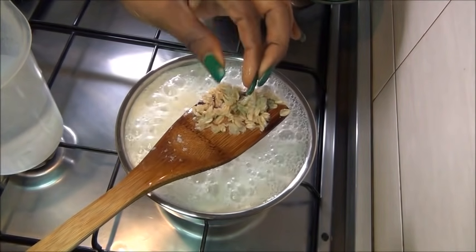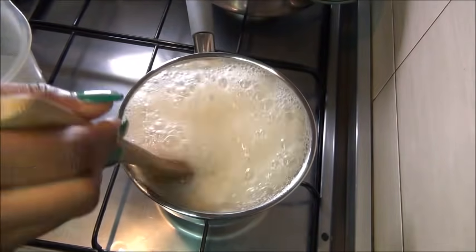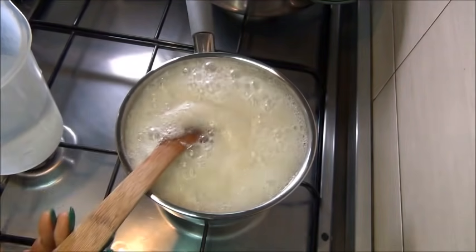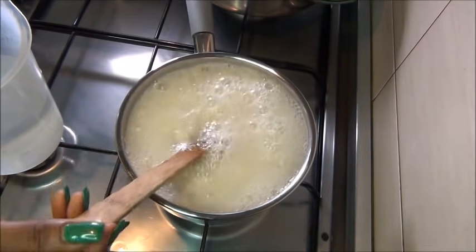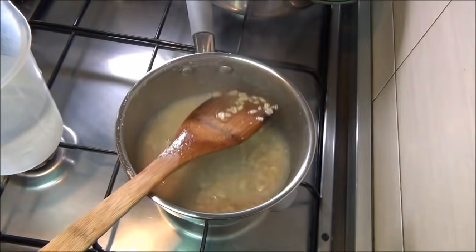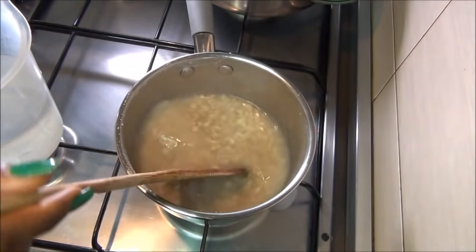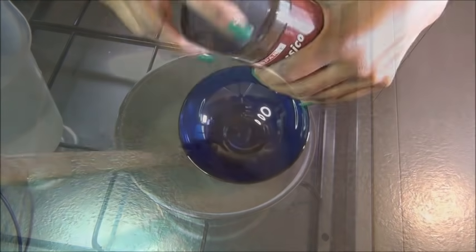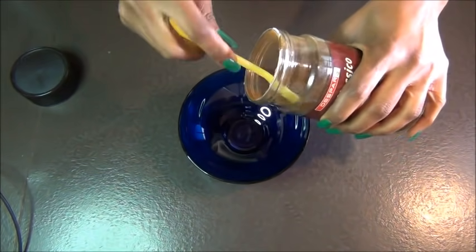When your oats is soft enough, turn off your stove and allow it to cool down. Constant use of oats is also going to add volume to your hair and make your hair very bouncy. In a different bowl while your oats are cooling off...